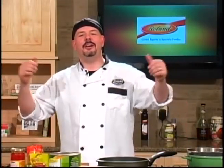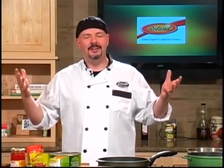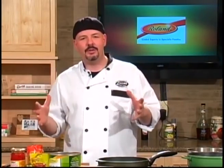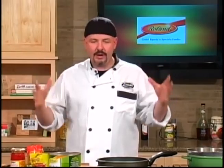Hey everybody, I'm Luca Paris and you're on a culinary journey. For the last 40 years of my life, I've been on this culinary journey finding great ingredients and putting great food together.